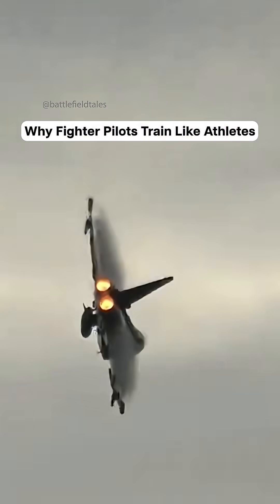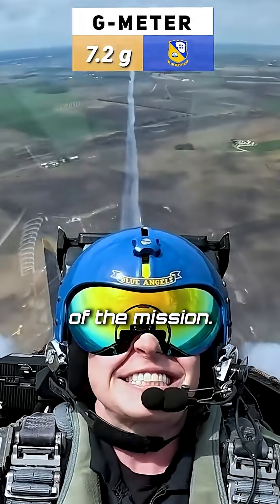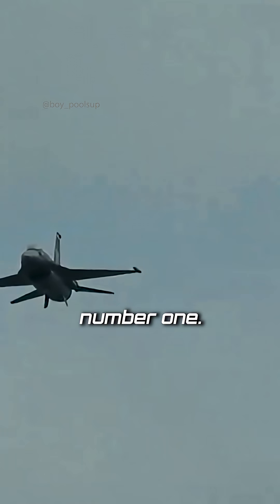Flying fighter jets is not just about pulling Gs. It's about how your body will handle the whole stress of the mission. If your body fails, the jet doesn't really matter that much, right? So the first thing is G tolerance. This is priority number one.